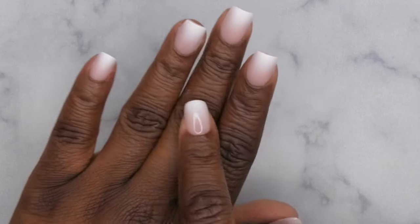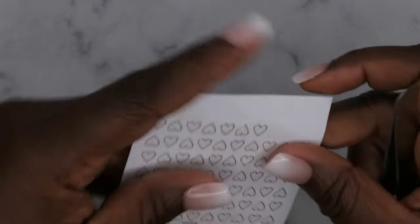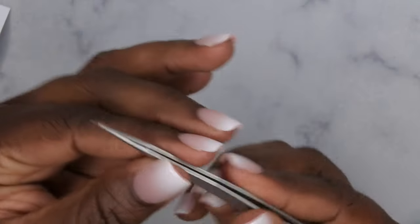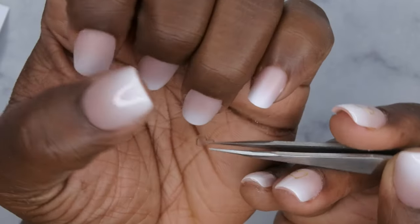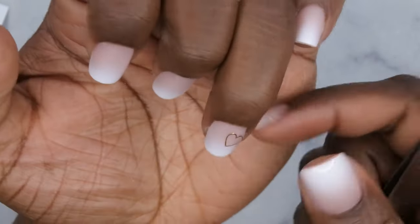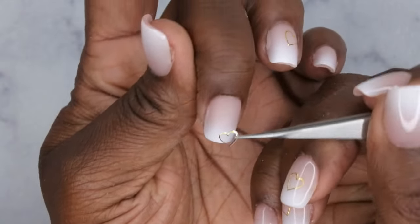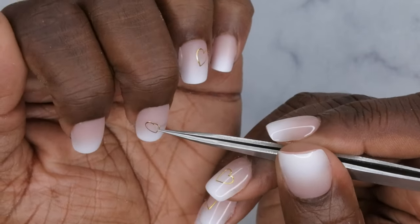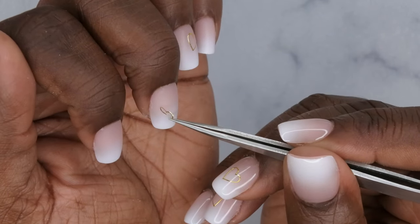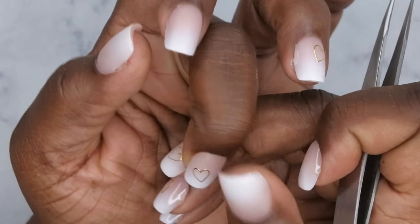I'm going to go in with a really simple design — just a couple of gold hearts on the nails. I have this little sheet of nail stickers, and I'm just going to take the heart and put it on the nail where I see fit. I'll do one right here on one nail, and then one on the middle finger. Super cute!